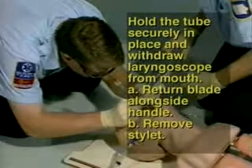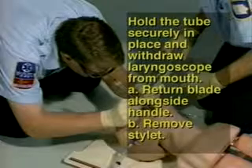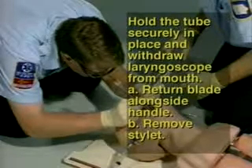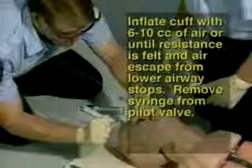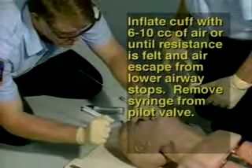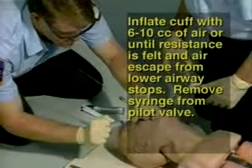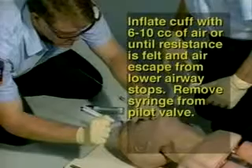Step 15: Hold the tube securely in place and withdraw the laryngoscope from the mouth. Return the blade alongside the handle, turning off the light, and remove the stylet if used. Step 16: Inflate the cuff with 6 to 10cc's of air or until resistance is felt or air escape from the lower airway stops. Remove the syringe from the pilot valve.